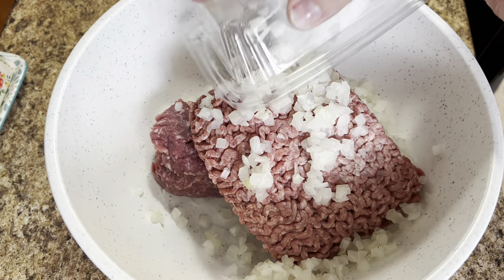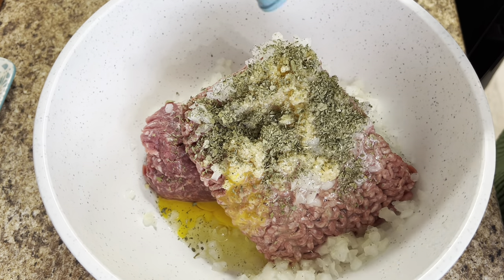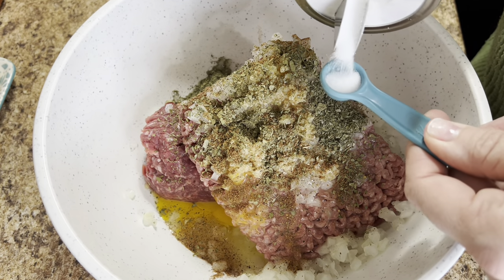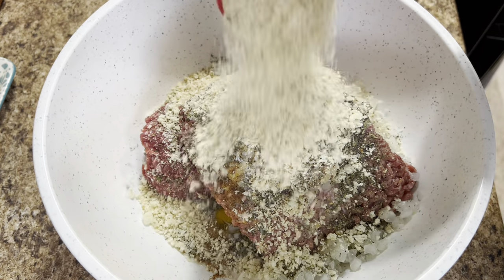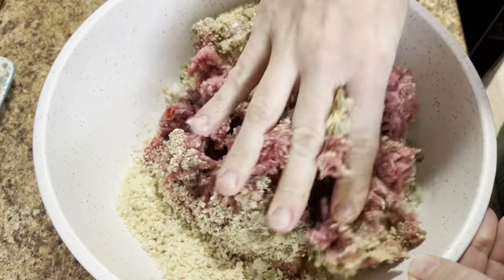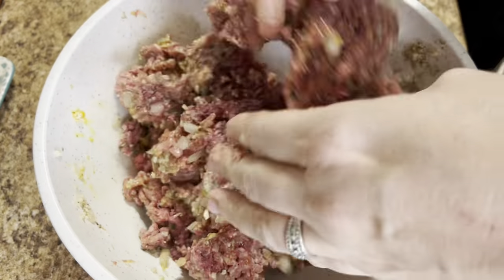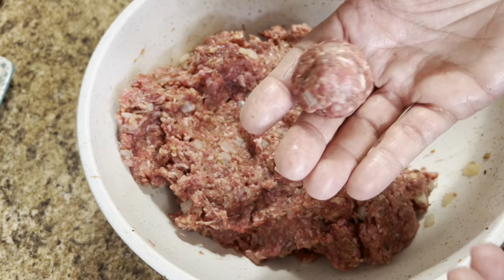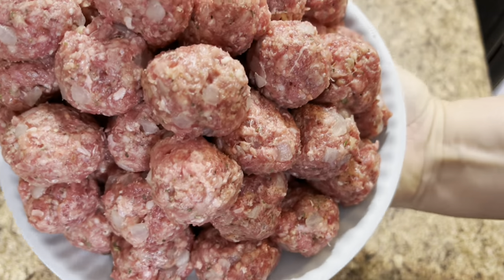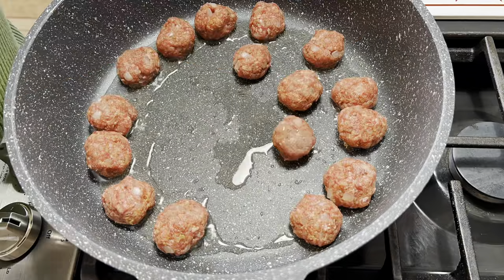Starting out in my mixing bowl, I have my two pounds of burger. I'm going to dump in a small diced onion, add in both eggs, of course some garlic — y'all know I don't measure my garlic — and all of the seasonings are linked down below in my description box. I added some salt, pepper, the milk, and the breadcrumbs — I had panko on hand so that's what I used. I'll give it a good mix with my hands; it's just the easiest way. Once I have that all mixed together, I'll start forming them into little bitty balls, a little bit smaller than a ping pong ball.